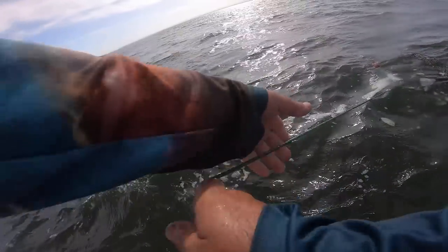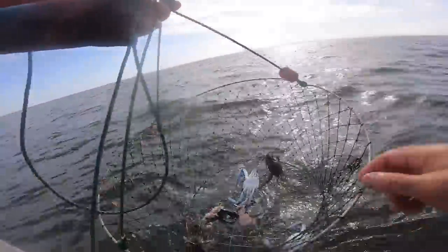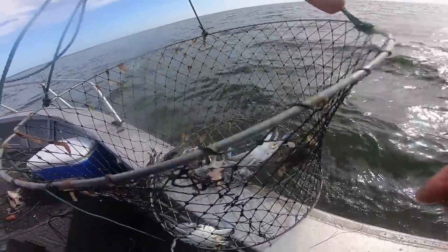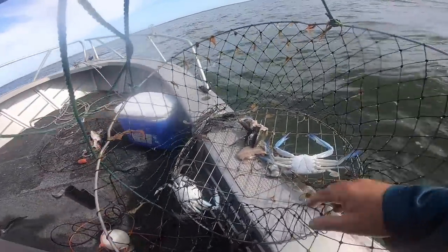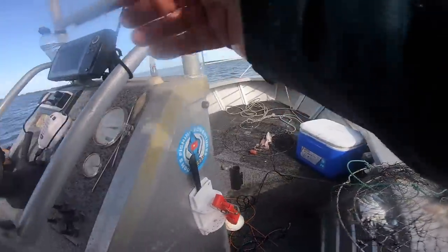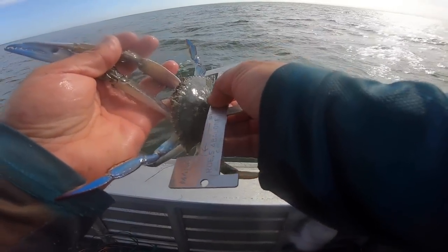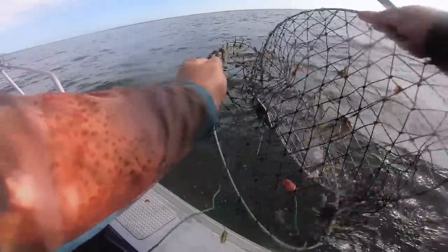This is a long line. It feels weedy, it feels heavy. Holy! That is a lot of crabs — one, two, three, four, five crabs! And I can't see if any of these are a size. If I had five legals in here I would have beautifully cleaned up. Too small. Too small. Too small. So that's a big haul of crabs.